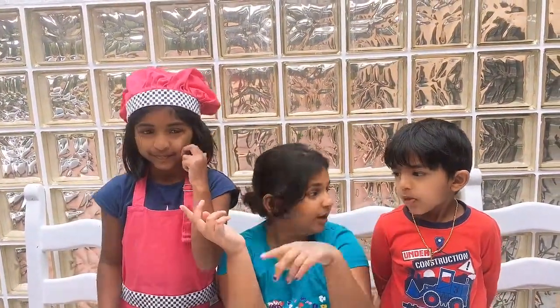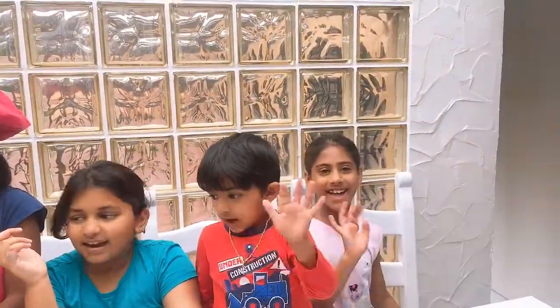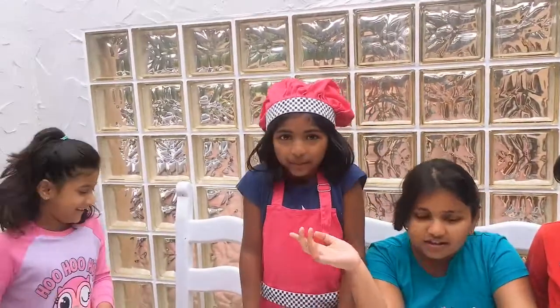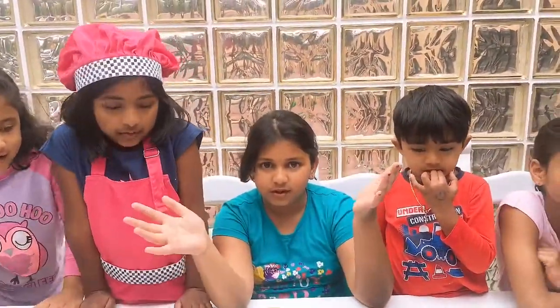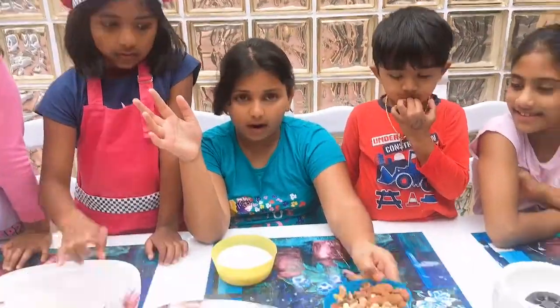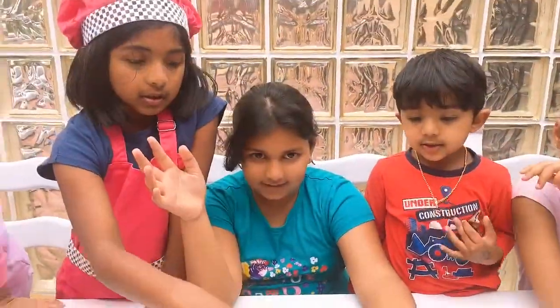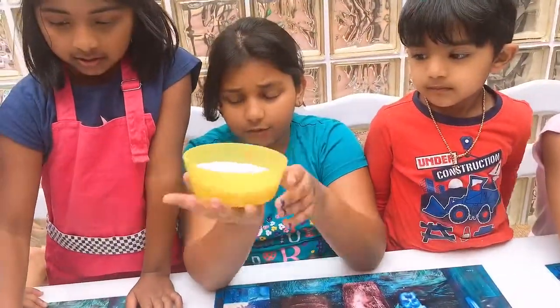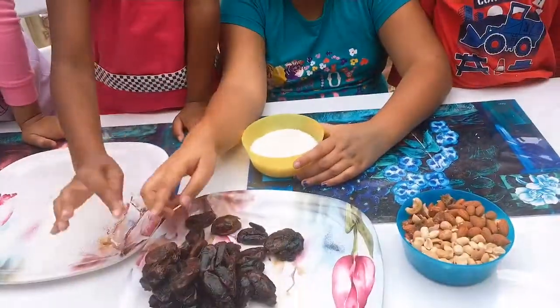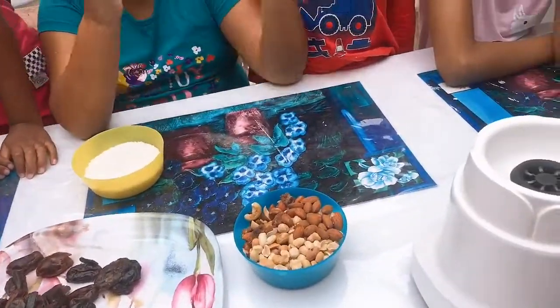We have two of our friends come over. This is Johanna. Hi! And this is Rita. Hi! So since they're here we're going to make a special treat for them and make dates lovely. These are the ingredients: one cup of nuts, one cup of shredded coconut, and two cups of dates. So let's get started.